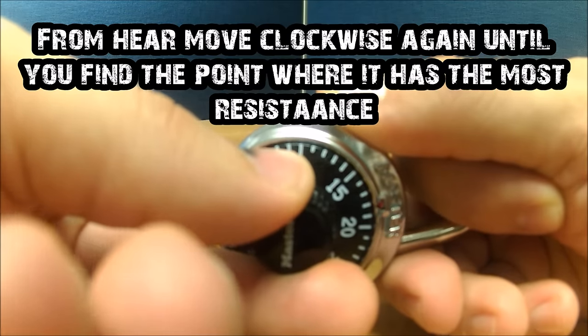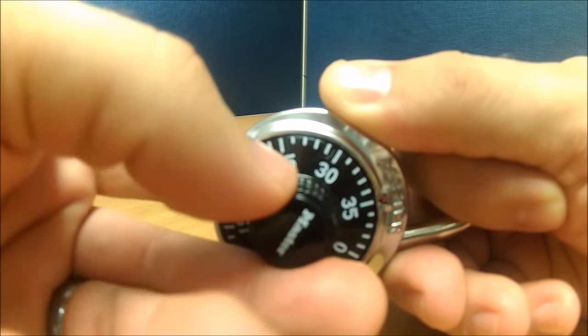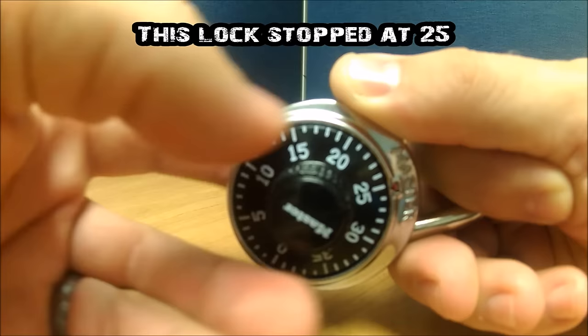Now to find the second combination, go ahead and start rotating it clockwise again until it sticks like it did the first time. This lock stuck at 25. Go ahead and write your second combination down.